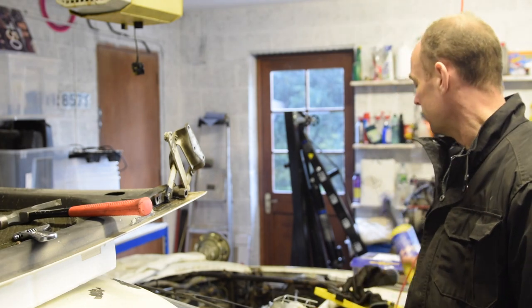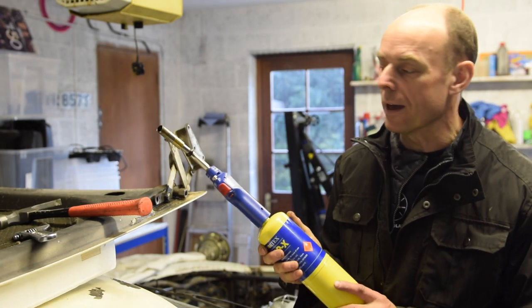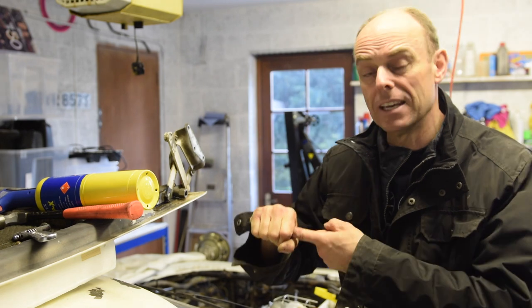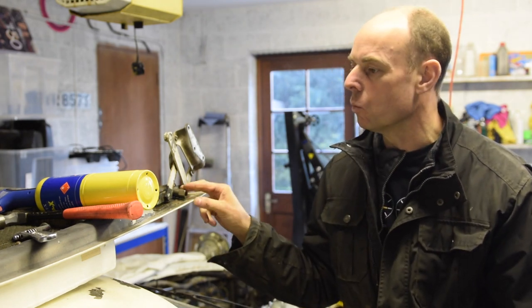I've just heated it up with the matte gas torch and I'm giving it another go, but it's still not moving. It's pretty much rounded off inside there. If you remember it's like an allen key bolt, so I've put a nut extractor on it. I'm going to try and wind that out now.